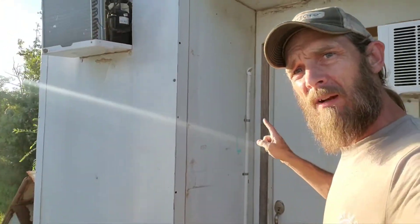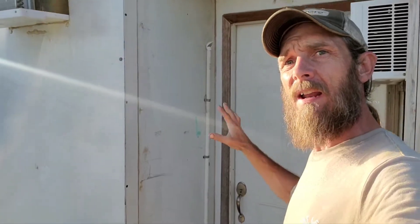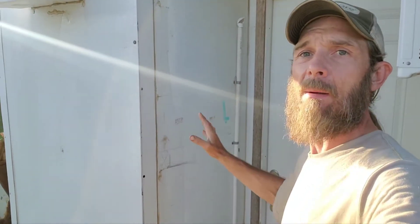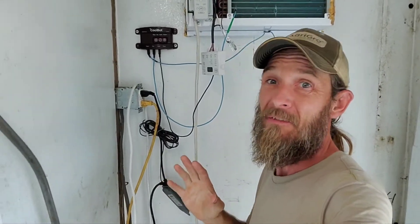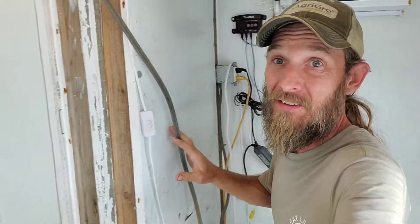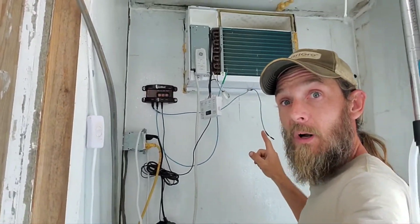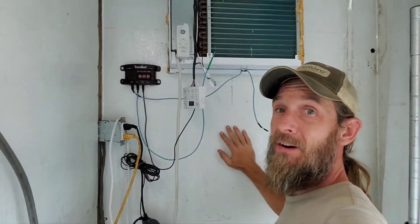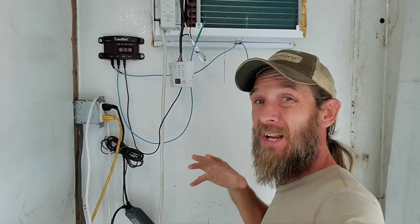So next is the most common method used, which is a CoolBot powered walk-in — a bunch of walk-in panels that are put together outdoors in the elements to keep your produce cool. There's actually a fairly unusually shaped walk-in here; it's got a big old L in the middle of it. I had to do that because of the window air conditioner and the old pack house, which is now the office next door. These are standard walk-in panels that most farms use. I screwed them together — these are actually fiberglass filled, which I didn't know when I bought them, but I got them for fairly cheap.